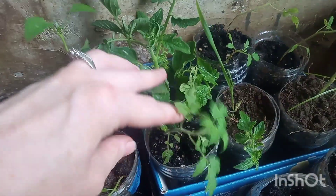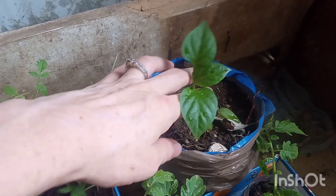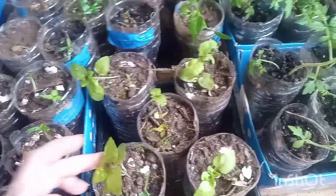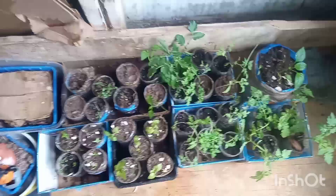We also have tomatoes — lots of tomato plants still. I have a bunch in the garden outside too, so most of these are ready to go in the ground. There's another pepper here; this one's either a bell pepper or habanero because it was planted earlier and I just can't remember what it was. And then I have some basil plants here as well, and that's our little porch area.